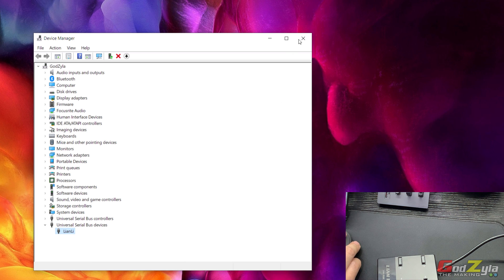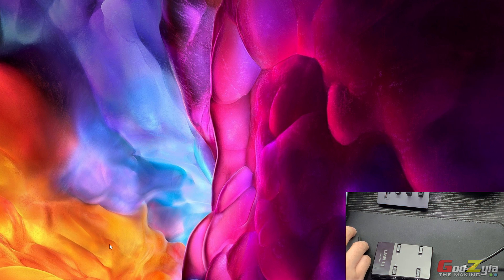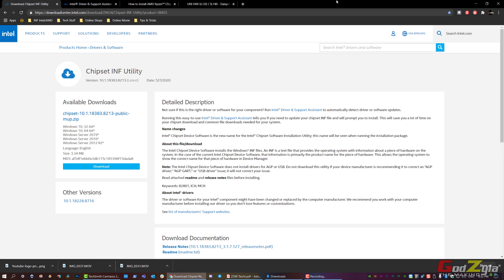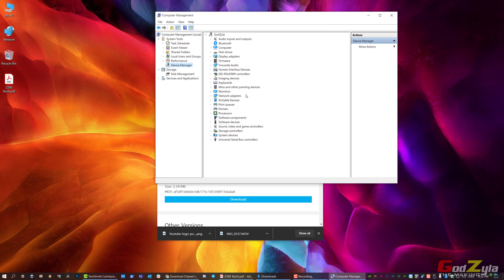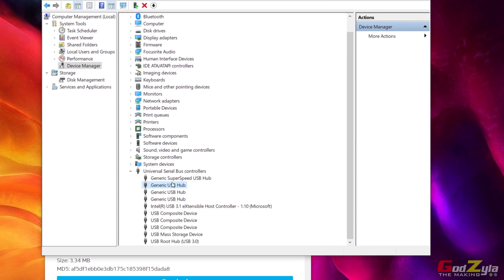From the very start, I would advise you not to download the L Connect application first — get your system running first. If you're using an Intel processor, there is something called the Chipset INF. What this does is manage all the chipset hardware on your system and provide them the correct addresses. Under USB in Device Manager, all USB ports are assigned appropriate addresses, such as location port 0003 or 0004.